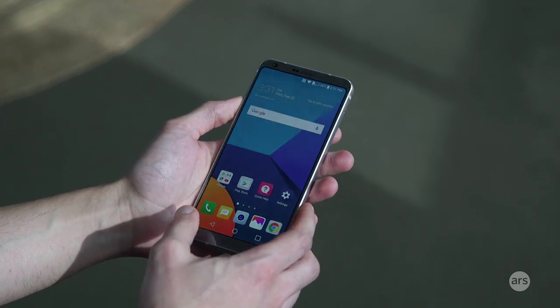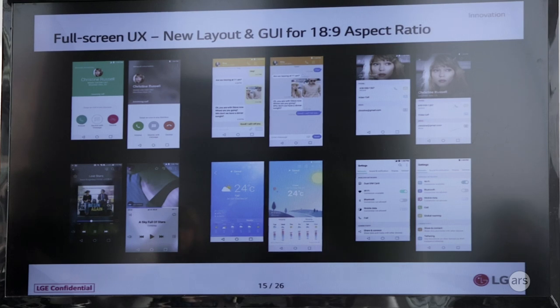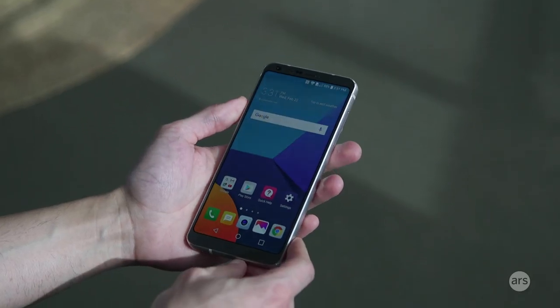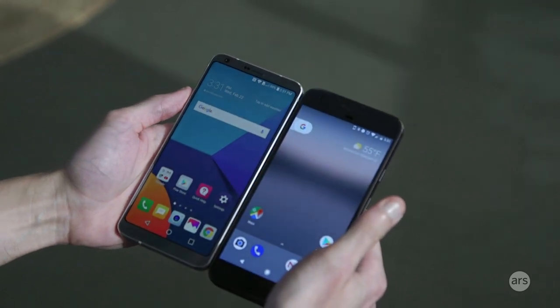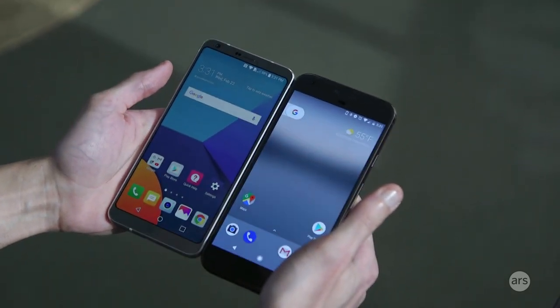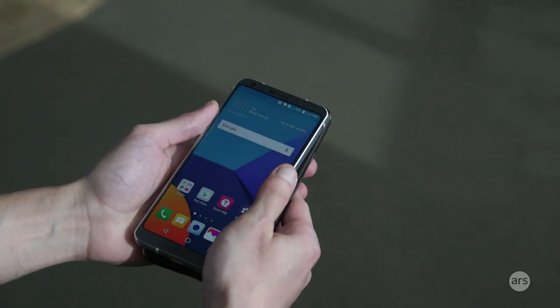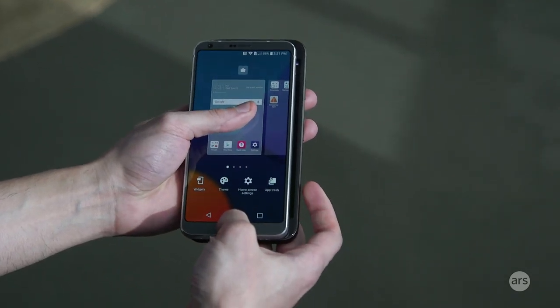It's basically what we were expecting from rumors, so you get a super tall 18 by 9 screen and really slim bezels. And it looks really nice — compared to a 16-9 phone with gigantic bezels like the Google Pixel here, you can see you get a bigger screen in a smaller package, and it's actually thinner than a normal phone by a teeny tiny bit, which makes it feel great when you're holding it.